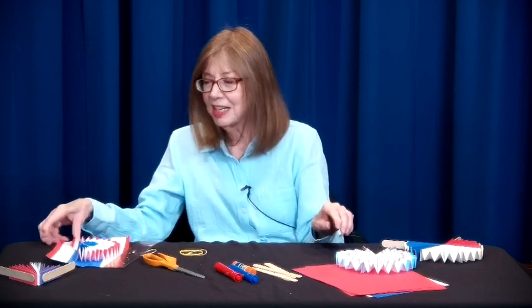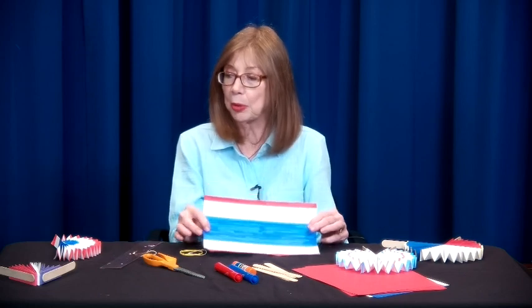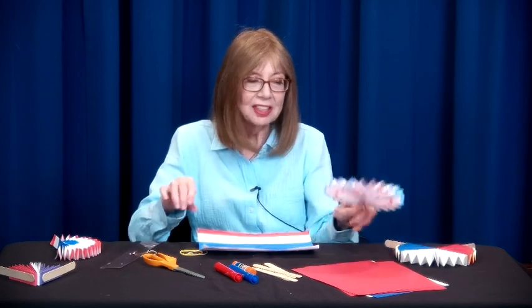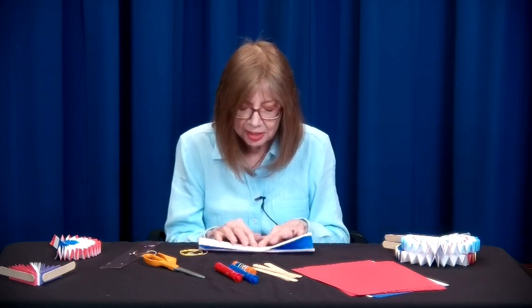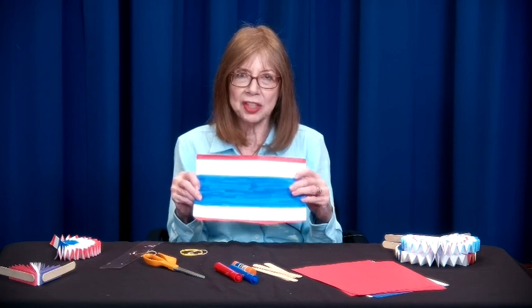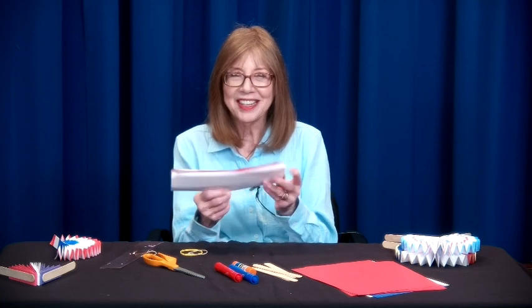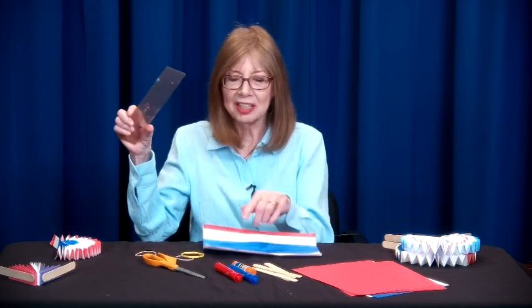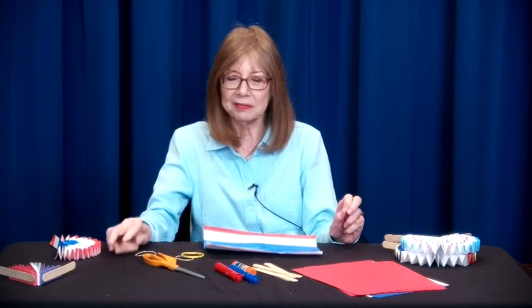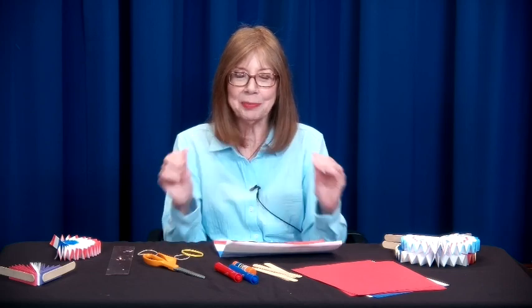The next step is to decorate it. The long way of the paper is the border at the top. I recommend folding this in half because it helps mark where the center is so you can do your design. It also helps because in the end we're going to fold this in half. I like to use a ruler to mark my design, but you don't have to. If you make a border along the edge, that's your guideline — everything will be matching when you fold it up.